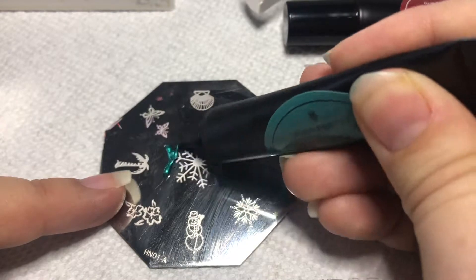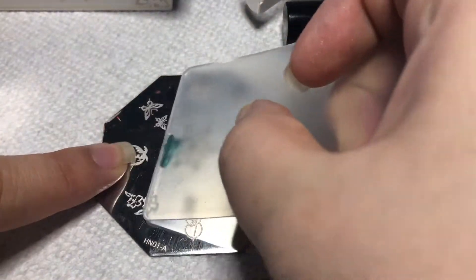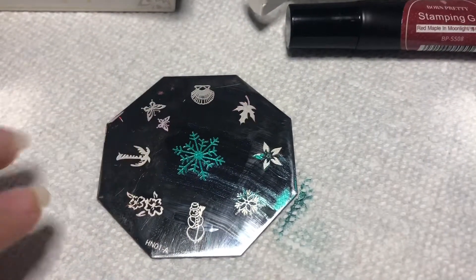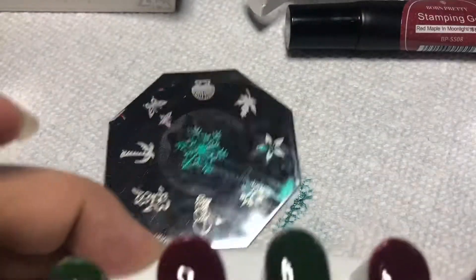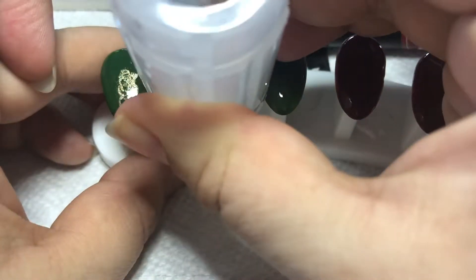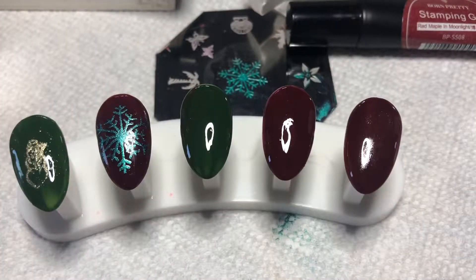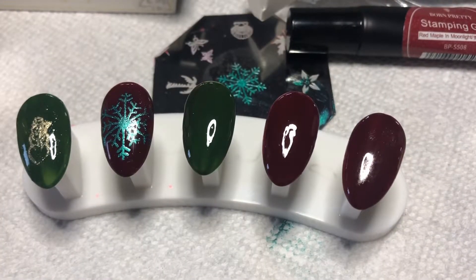Now we're going to move on to the stamping gel. I just put very little product on the stamping gel plate and we're going to use this plate — it's also from Born Pretty Store. As you can see on the stamper, it picks it up right away, very easy. What I love about this is that you can actually see where you're going to stamp it — and there it is. I went ahead and stamped it again so it would be good enough for two of the same stamps.